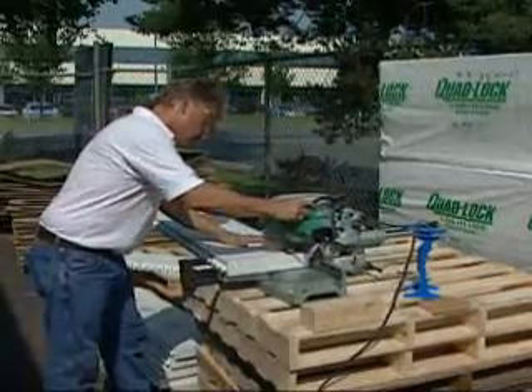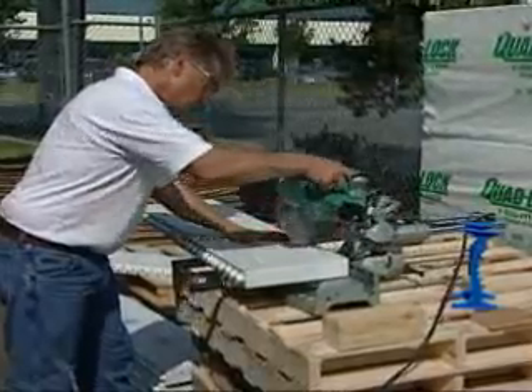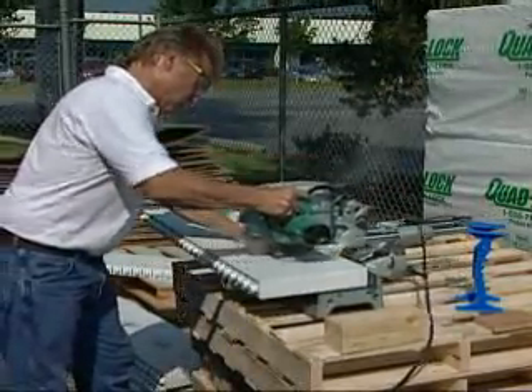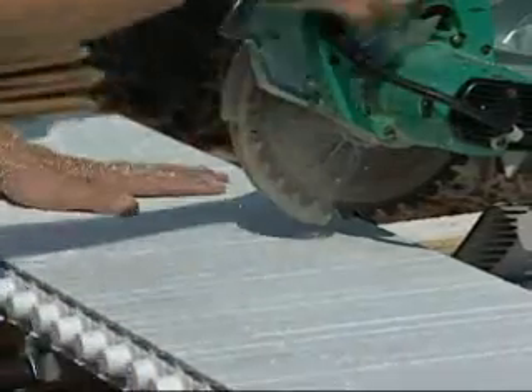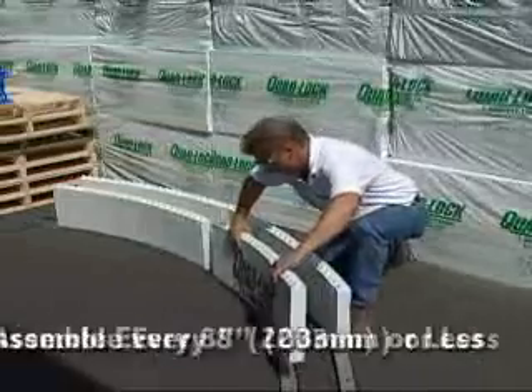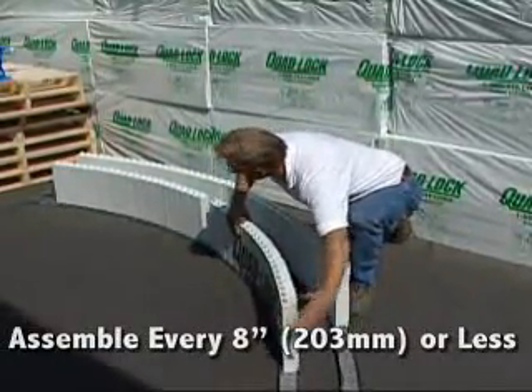Cut vertical grooves into the foam with a circular saw on the compression side of the panel. Experiment to determine the correct depth and number of cuts for the desired radius, and consult the product manual for detailed instructions. Assemble the panels and ties every eight inches or less to form the required radius.